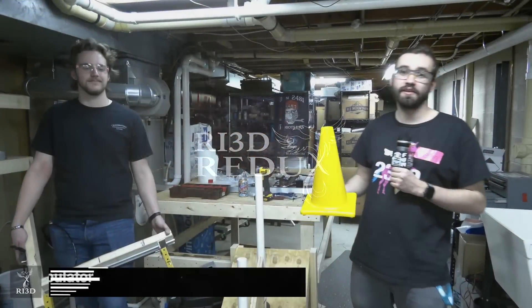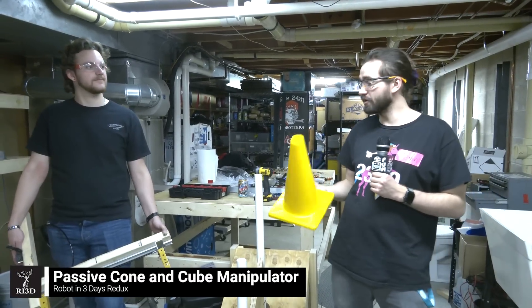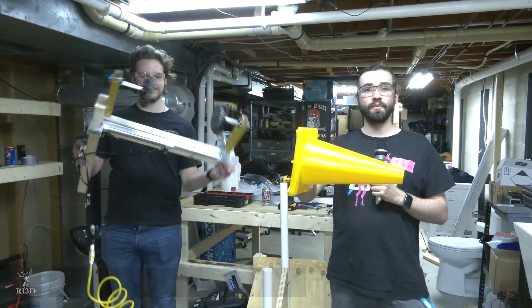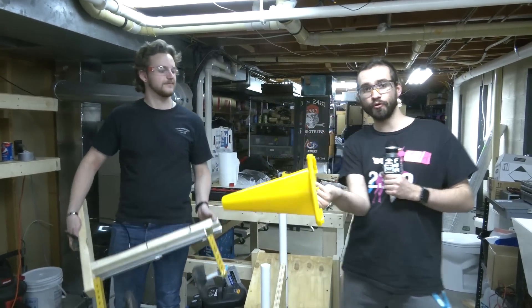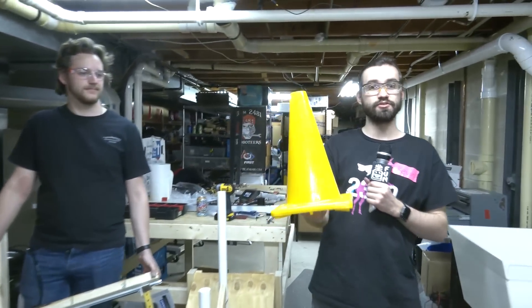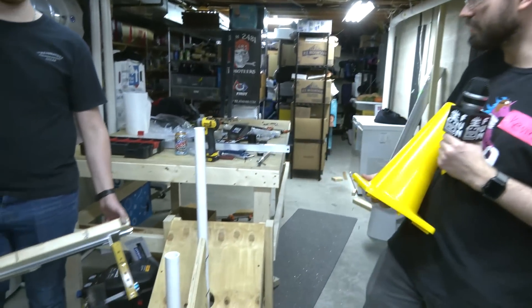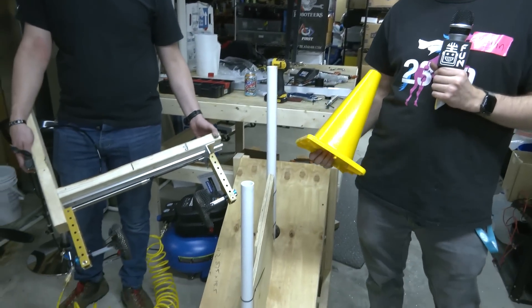Hey, I'm Kevin with Robot in 3 Days Team Redux and we're going to be going over a passive claw mechanism that will be able to take cones from multiple orientations and put them into a single orientation. This is going to be the first time that we're actually testing it with the scoring areas.